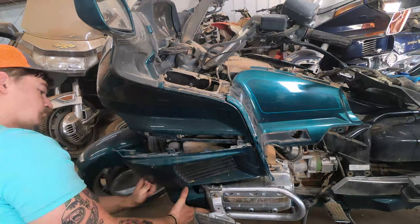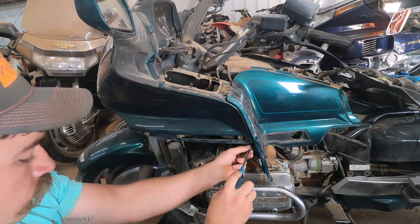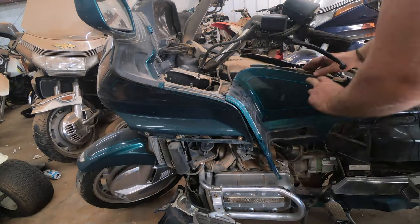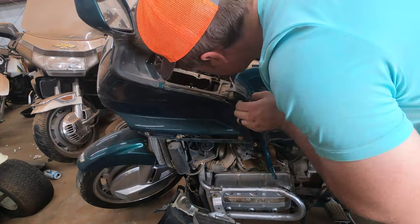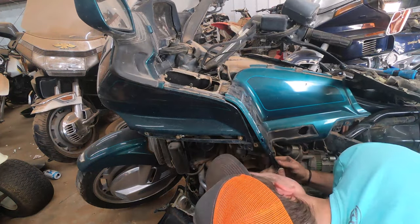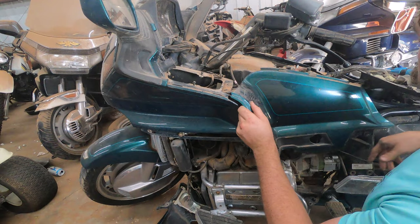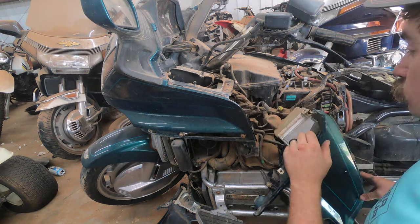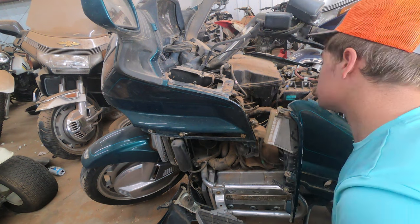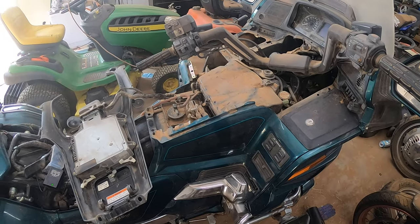There are two more JIS screws holding the inner fairing on, and there's also one more screw holding the inner fairing on underneath the outer bottom fairing. You've got to remove the reflector and those plastic pieces to expose the screws. There's a little tab that keeps it on in the front, and once you take that off, there will be a little screw you can undo right there, and that will allow you to pull that inner fairing off. If this is your first time doing it, I would recommend videoing everything and labeling all your screws.